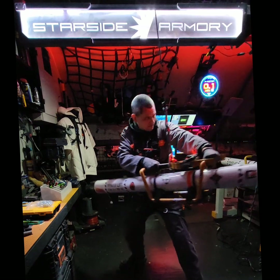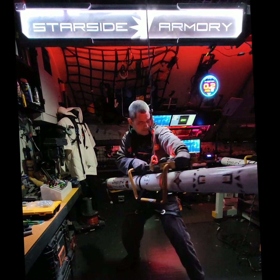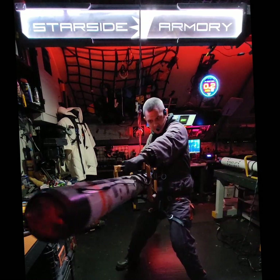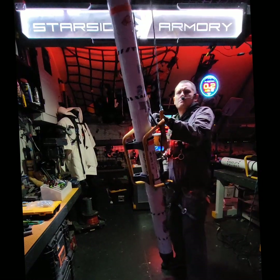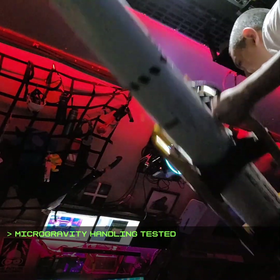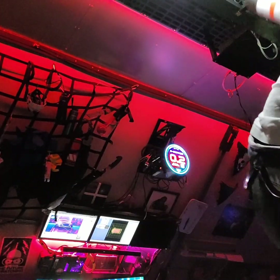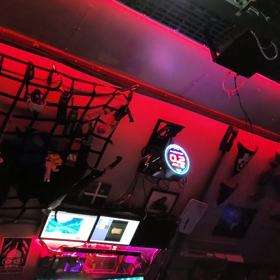I wish it had stabilizing fins, but as I explained, that was unrealistic. As a bit of trivia, I was originally wanting to make this a contest prize at Neotropolis, but in the end we decided something so large would be more of a burden than a prize. If you want it anyway, one of them is theoretically for sale as of this video, but it would have to be at Neotropolis. If you enjoyed this, there's even more info on it at starsidearmory.com, and thanks for watching.